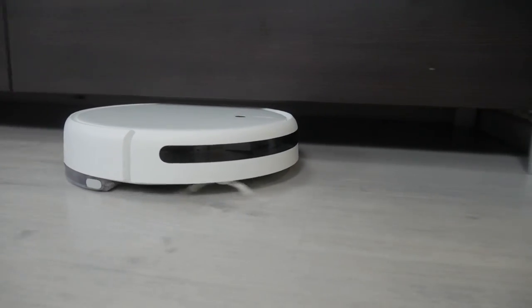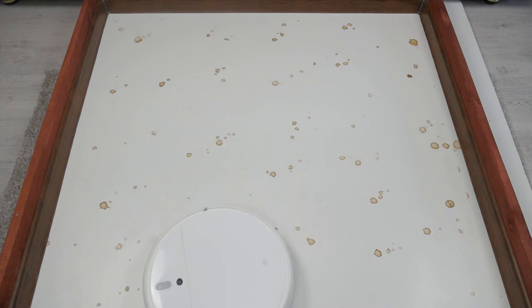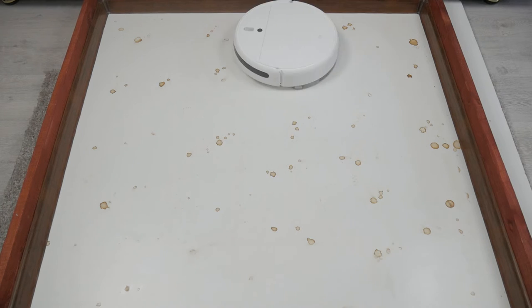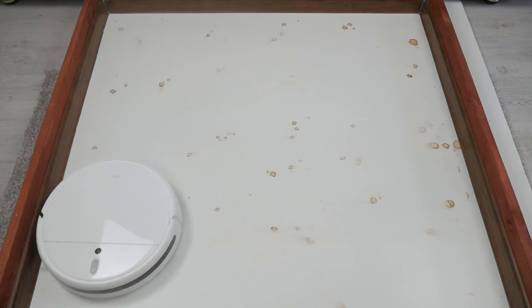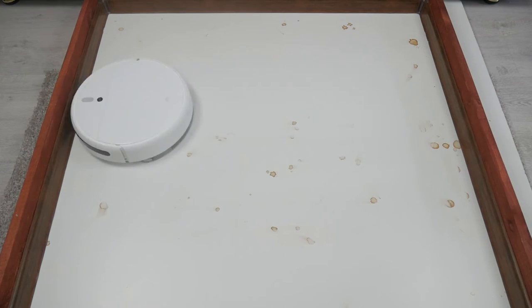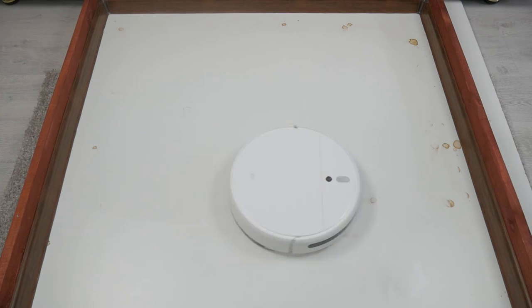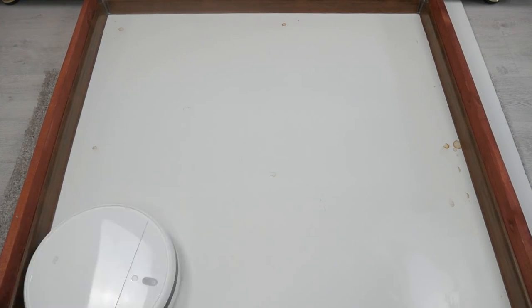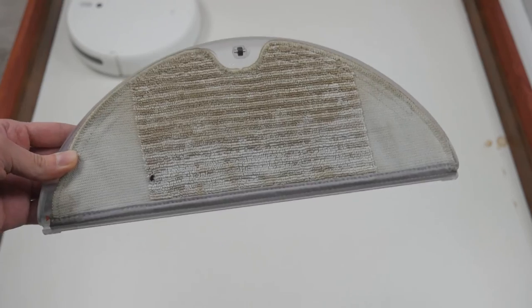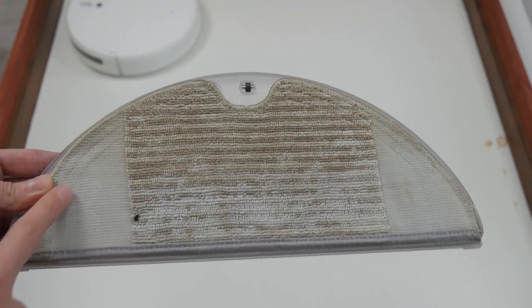Could the robot wash the floor as well as it dry cleans? I put coffee stains in the test area and started the robot with a dry napkin. It wets only slightly — the first cleaning cycle was to no avail. When restarted, the napkin was already wet and started to work, but there were still dirt stains, especially along the walls, where the microfiber doesn't get wet because of the bald edges of the napkin. Even after a third run, only the middle of the area was washed. Such wet cleaning is only suitable for humidifying the air in the house.